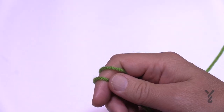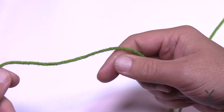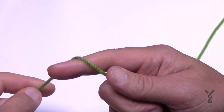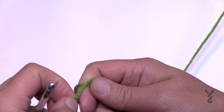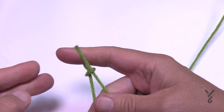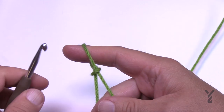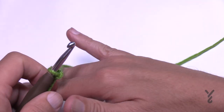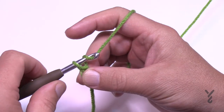I'm doing a swatch sample with you today — I can't use white on a white background. You can either chain 164 with your Color A yarn, or do multiples of 10 plus 14. If you're doing multiples of 10, just keep adding groups of 10 until you're happy with the width, then add another 14.